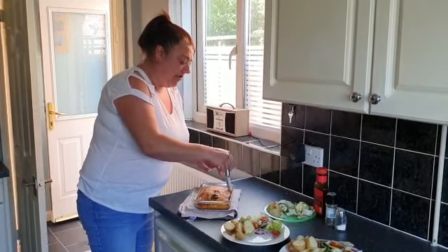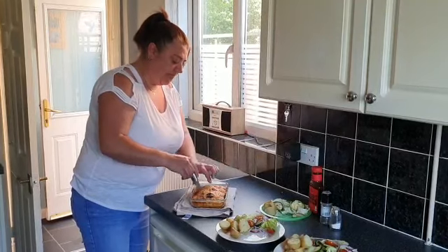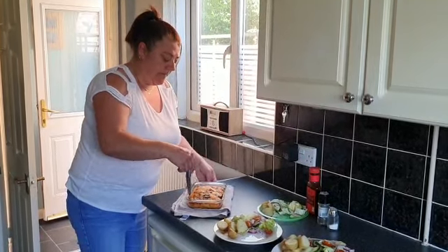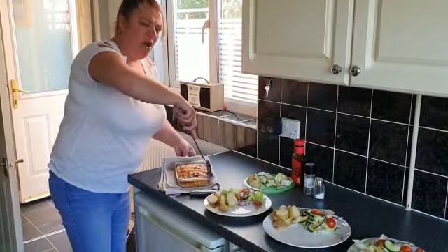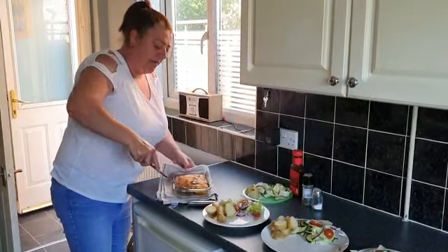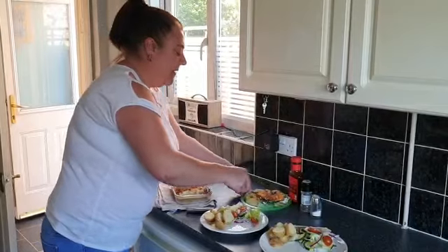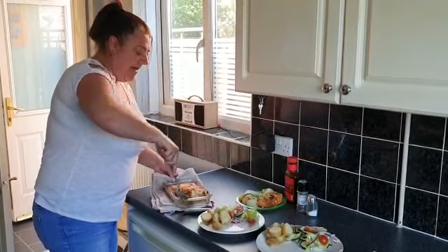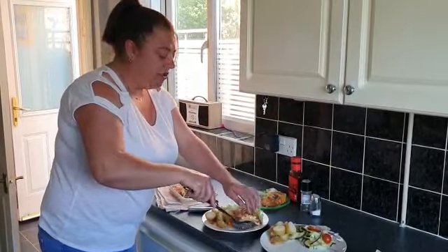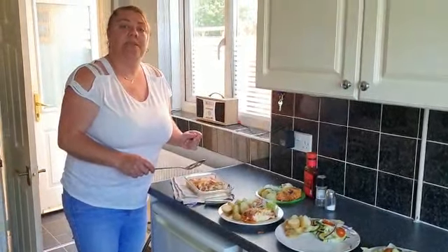Let's cut this up. It's a bit hot, so be careful — you might want to get some help. There we go! A nice slice of frittata with new potatoes and salad — that's what we're having for lunch today. So why don't you give it a bash yourselves and send some pictures in or some videos? I'd love to see them. Happy cooking!